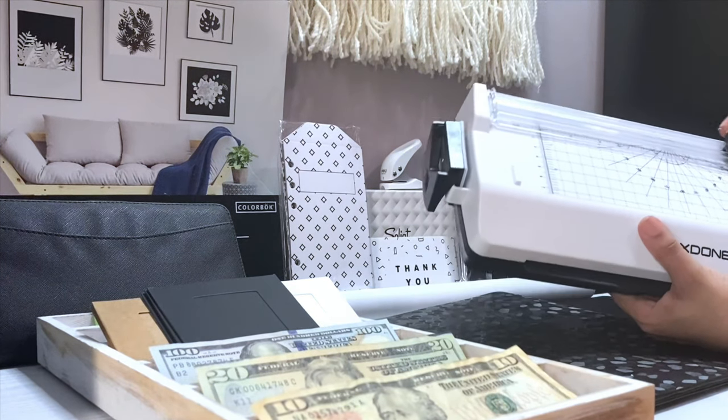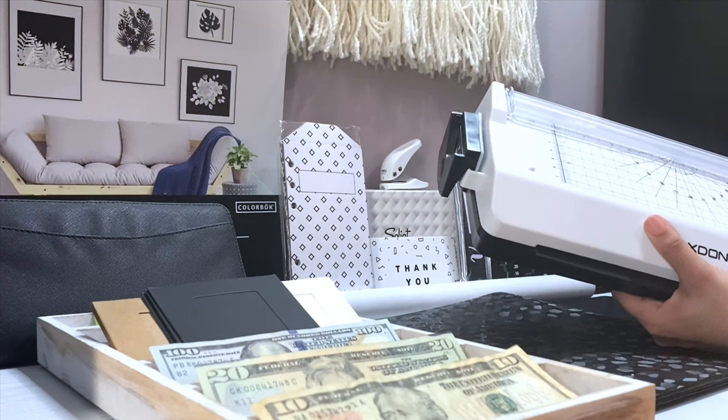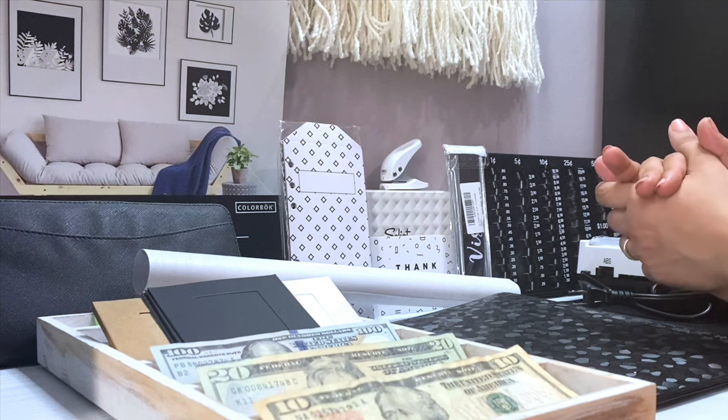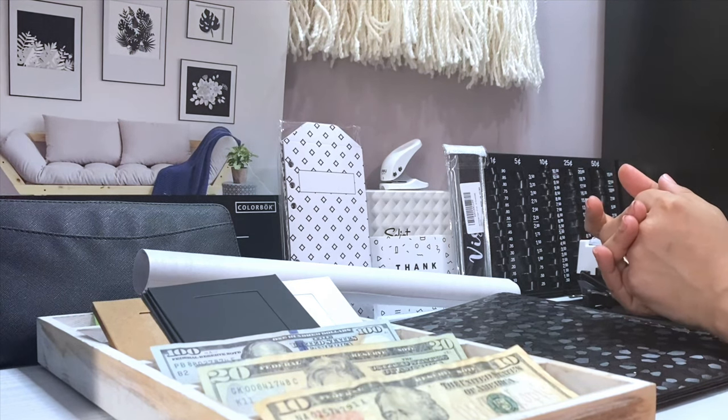It comes with a paper cutter already — that is super cool, I love that. And that is it for the haul portion.